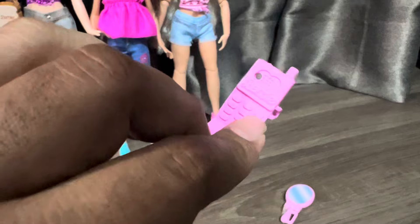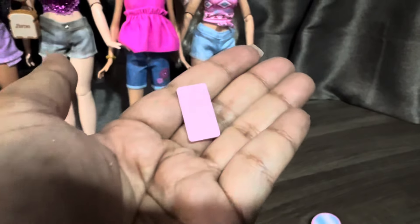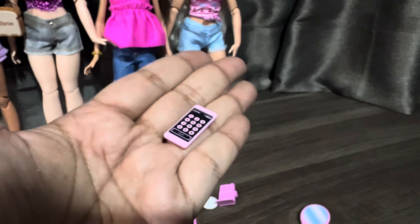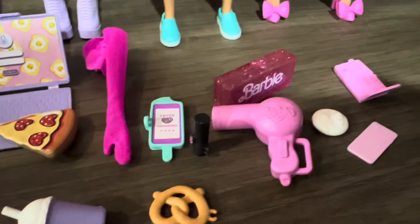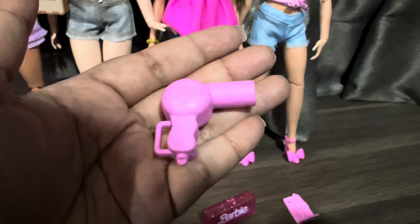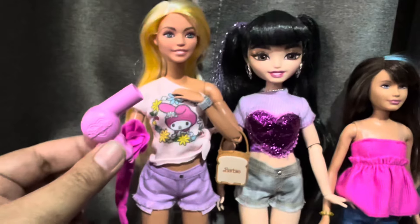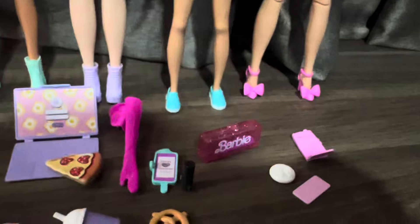The Barbie logo over here is really nice. Let's check out the phone — it's very cute. Also comes with this hair dryer, and the Barbie logo is on there too. But this one is bigger — very big for the regular Barbie doll. I love the pink color.